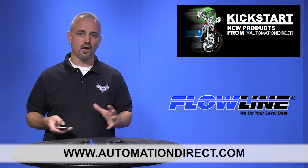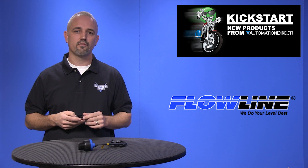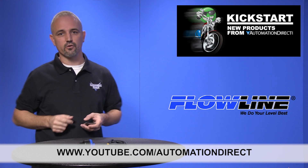Don't forget we sell other styles and shapes of proximity, photoelectric, and ultrasonic sensors. Check back with us often on AutomationDirect's website or on YouTube.com/AutomationDirect for more Kickstart videos.